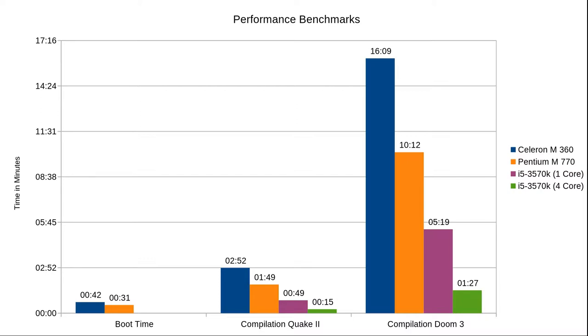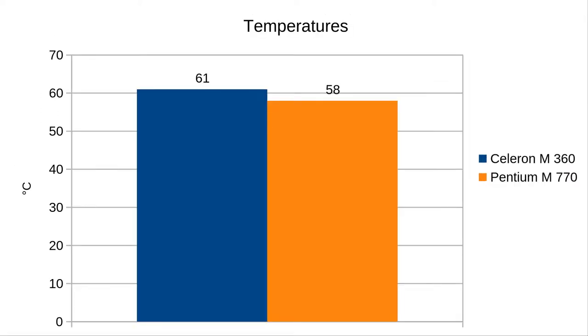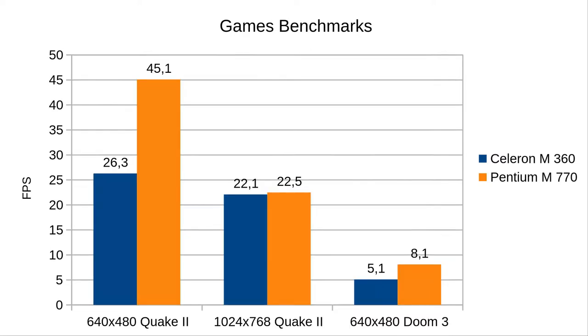To be fair, if you compare the Pentium M to modern weak notebooks with Celeron and such things, the difference will still be quite huge but not that great. And if you compare it to smaller parts like a Raspberry Pi, it will be a lot faster — as far as I know, compiling Doom 3 on a Raspberry Pi takes hours, so compared to that, these 10 minutes are not so bad. Now let's look at temperatures. I had some concerns, but it turned out that the Pentium M with its better power management and SpeedStep technology could stay even a little cooler than the Celeron M. The highest temperature I measured was 58°C on Pentium M versus 61°C on Celeron M — that's very nice. The last benchmark is about gaming. Long story short, this notebook is not for gaming at all. In lower resolutions the Pentium M gives a benefit of around 40% over the Celeron M, however in 1024x768 the graphics chip is limiting the CPU and there is almost no measurable difference between the two CPUs anymore.